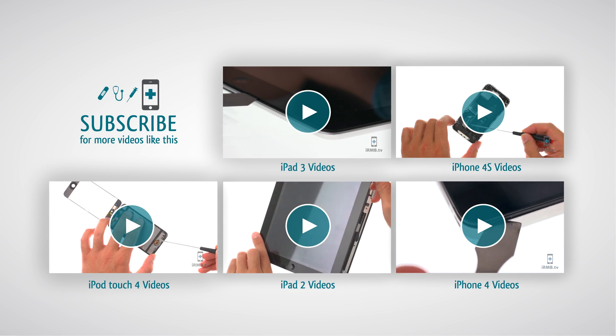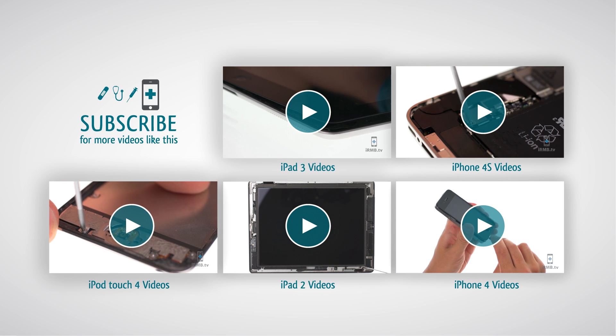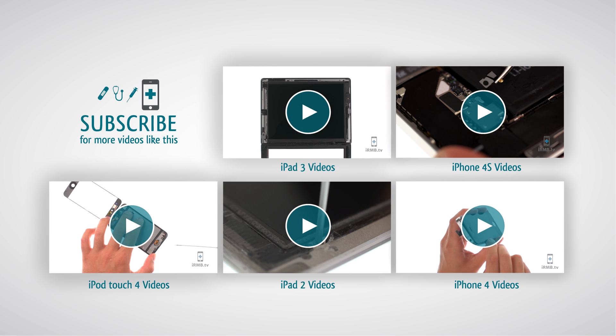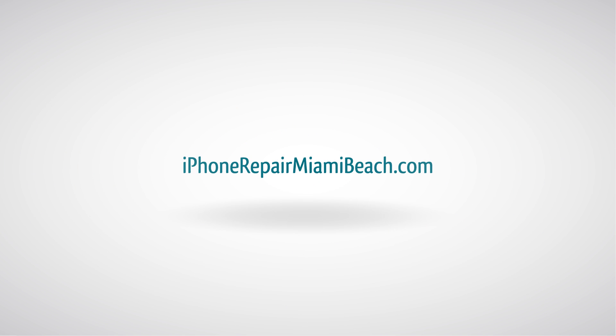Don't forget to subscribe to our YouTube channel by clicking the subscribe button. Make sure you take a look at our other tutorial videos. See you then!